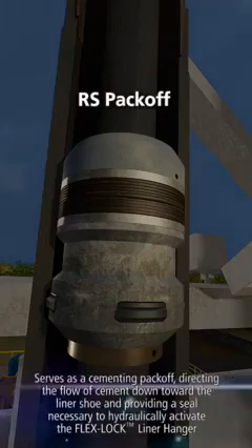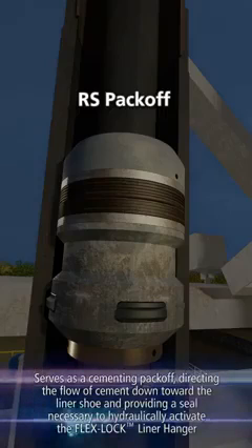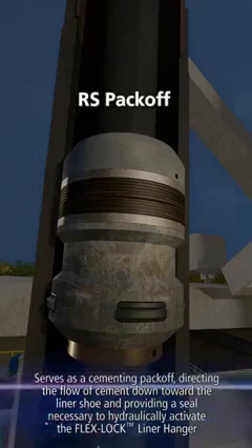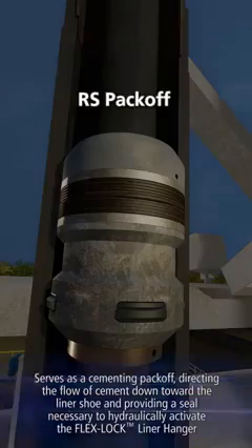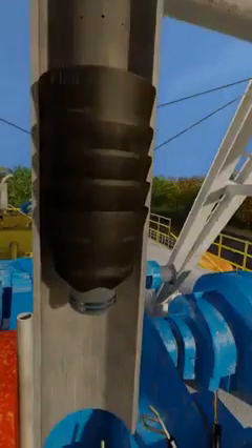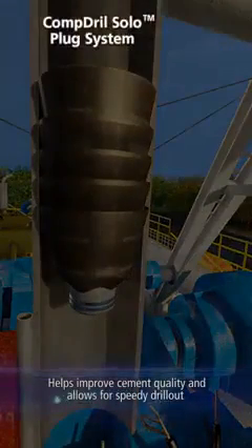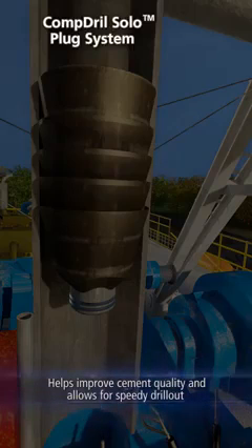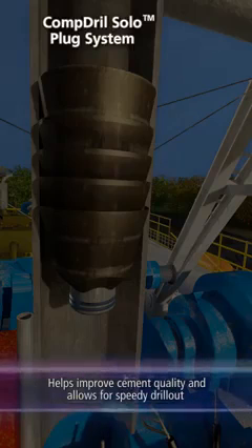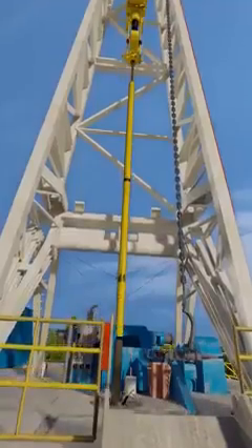The RS pack off serves as a cementing pack off, directing the flow of cement down toward the liner shoe and providing a seal necessary to hydraulically activate the flex lock liner hanger. The Comp Drill Solo Liner Wiper Plug helps improve cement quality and allows for speedy drill out. The liner hanger assembly is made up to the liner and together they are run to desired depth on drill pipe.